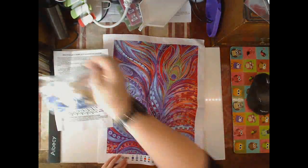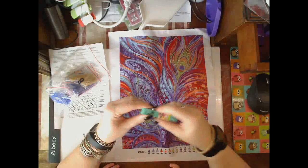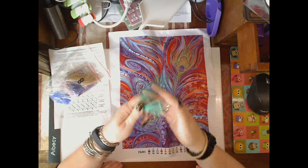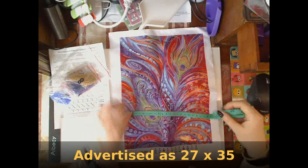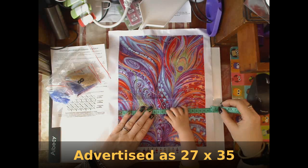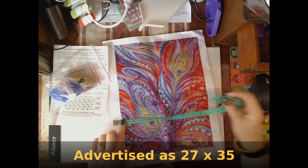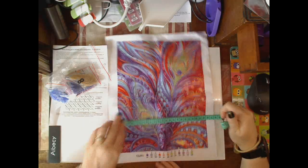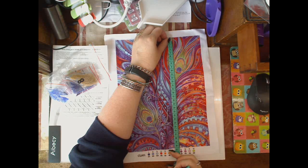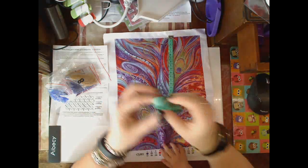I think this is supposed to be 30 by 40 — let's see what it actually is regardless of what it is meant to be. The picture is... wow. 23 and... 23. Oversize 28. 30. Oversize, 34 and a half.